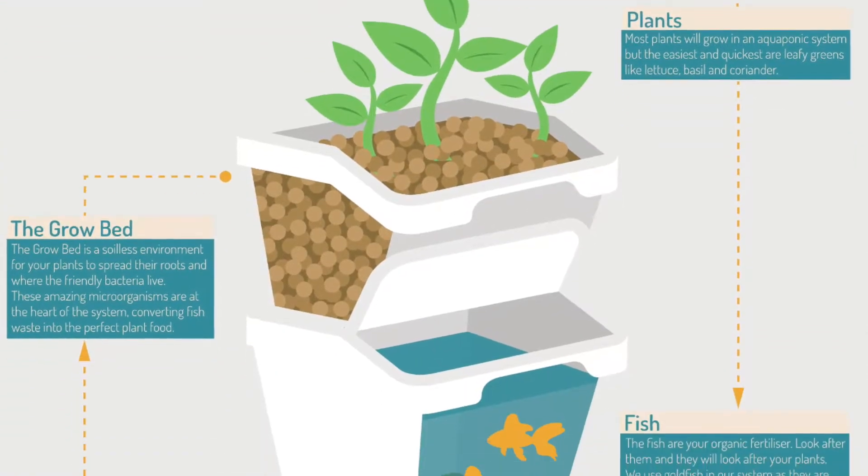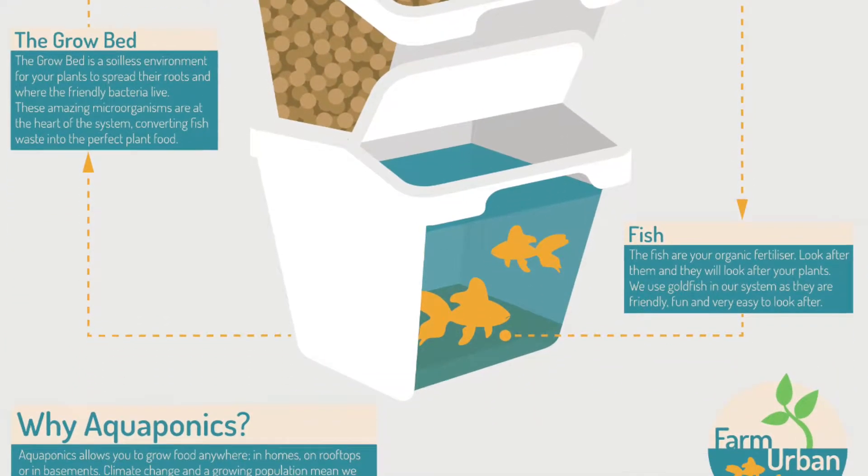Farmer Urban are an SME based in Liverpool. We research and develop the most efficient ways to grow food in urban environments — aquaponics, hydroponics, mushroom cultivation.